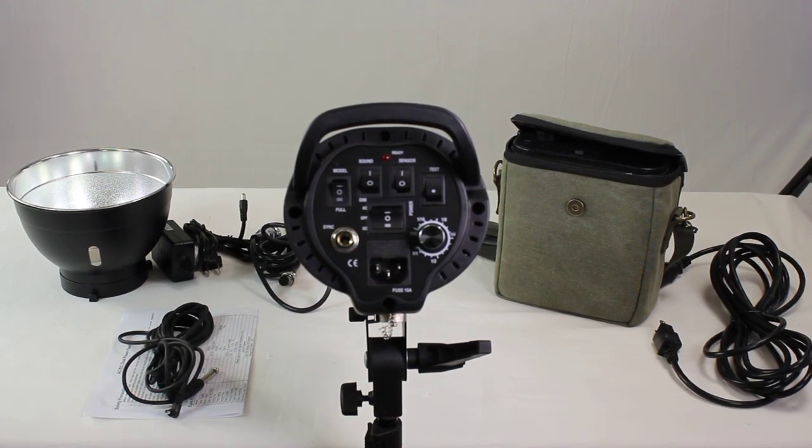Hi, welcome to Cowboy Studio. Today, we're going to talk about our 600 AD strobe. This is a great strobe. It can be used with a battery pack, so it can be used indoors or outdoors. Today, I'm just going to introduce you to it and show you a little bit about what the buttons do.